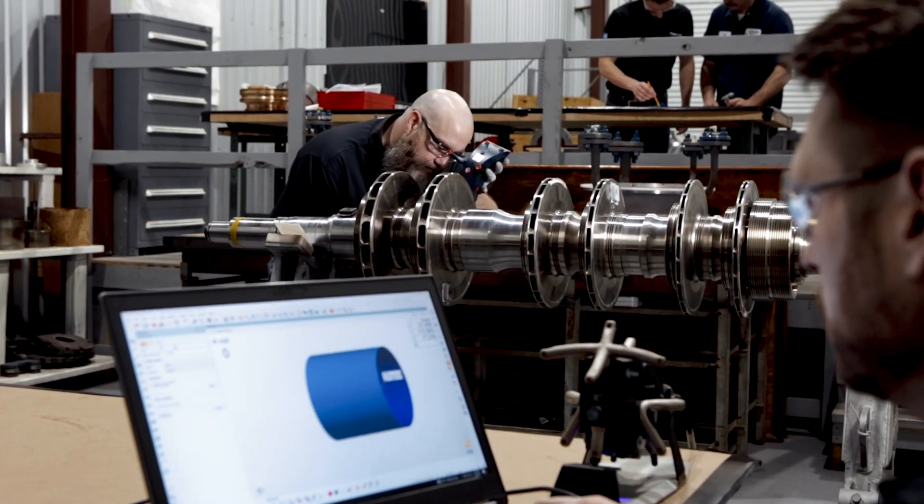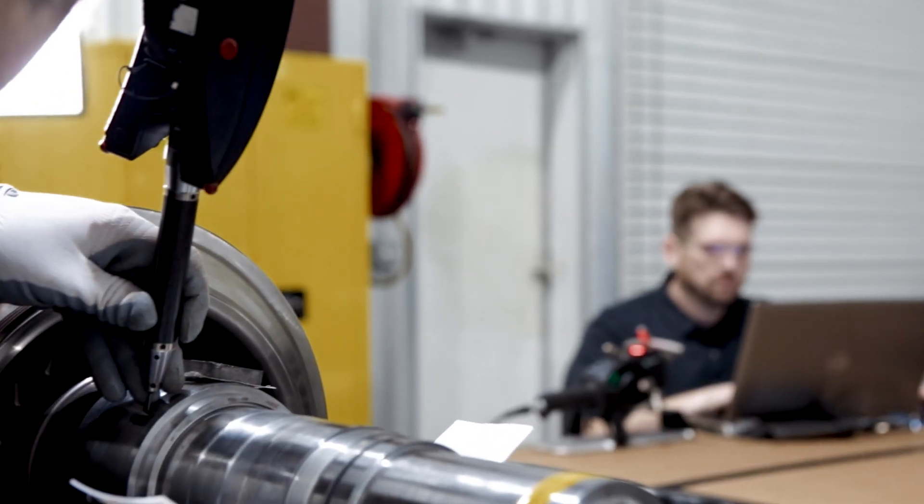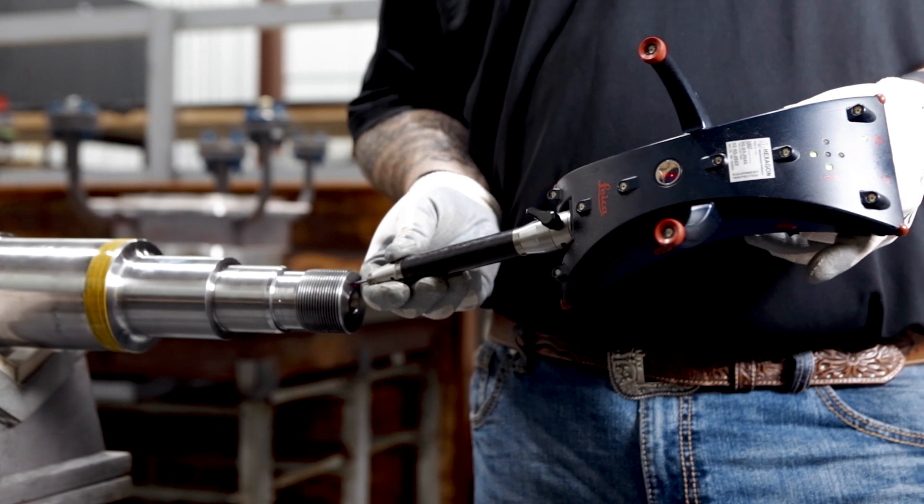Virtual assembly is the process of utilizing high-precision measurement technology to digitally map critical geometry within a 3D platform.